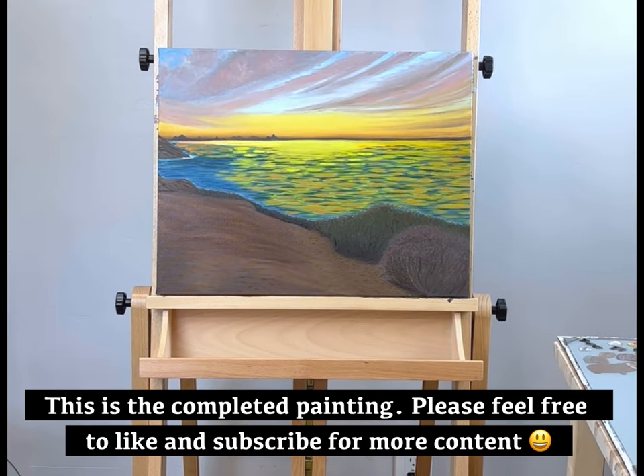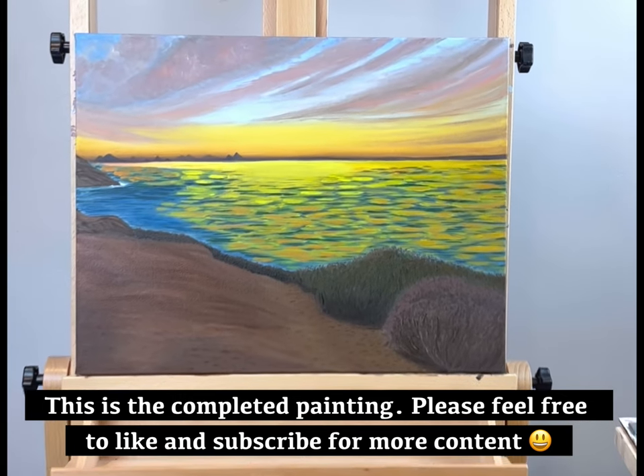This is the completed painting. Please feel free to like and subscribe for more content.